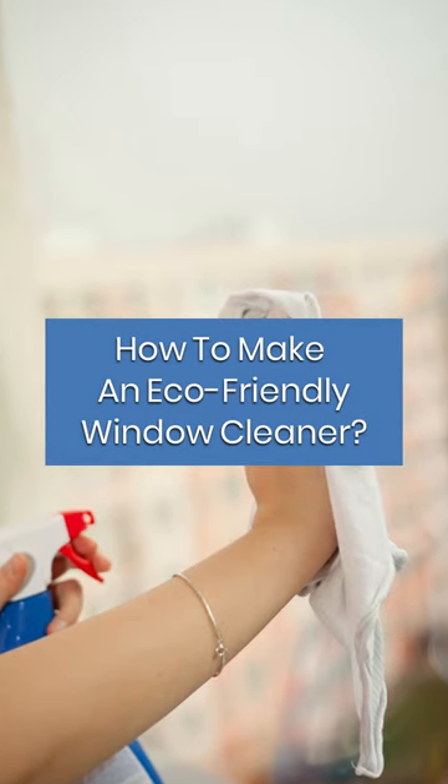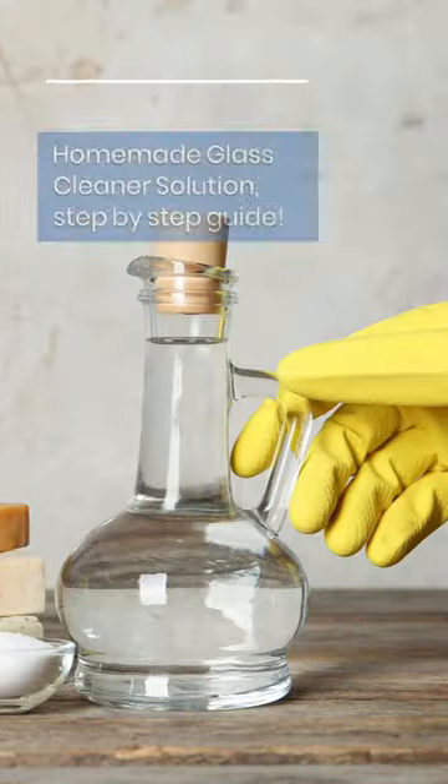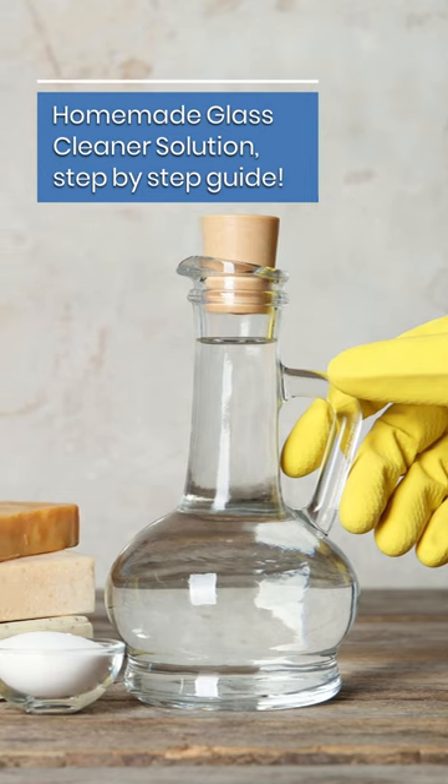How to make an eco-friendly window cleaner: a homemade glass cleaner solution, step-by-step guide.